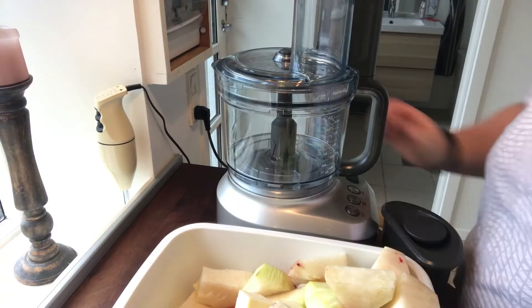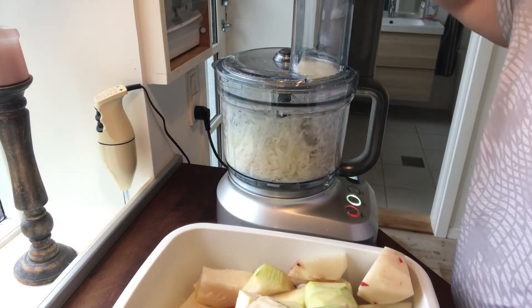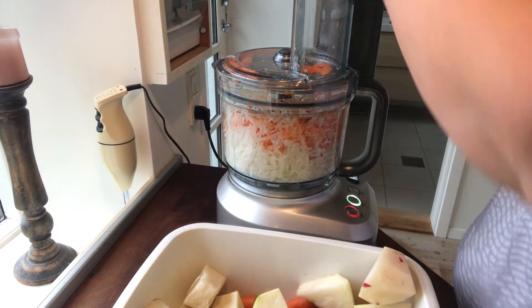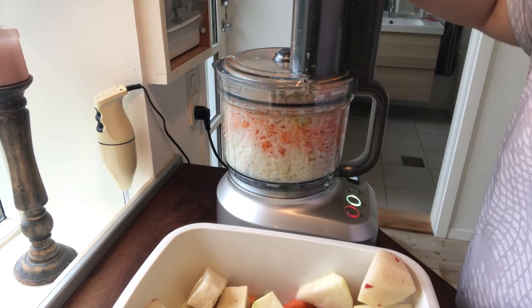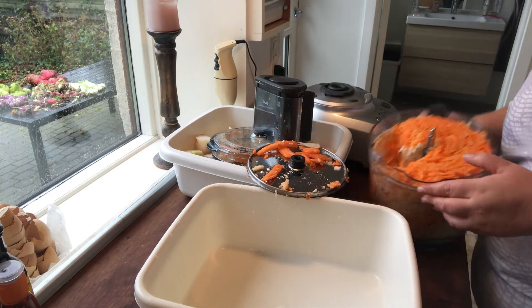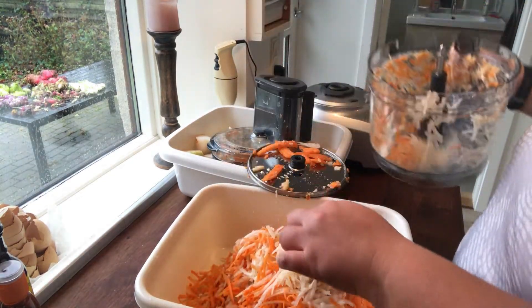I'm mixing it around just to heat everything up, and now I'm on to the coleslaw where I'm shredding everything in my food processor. It makes it a lot quicker to do such a big portion, so I don't have to shred everything by hand. When it's shredded I'm putting it into a bucket and putting some salt on that as well.